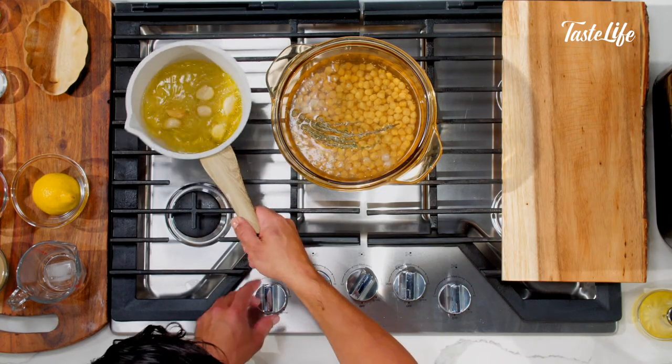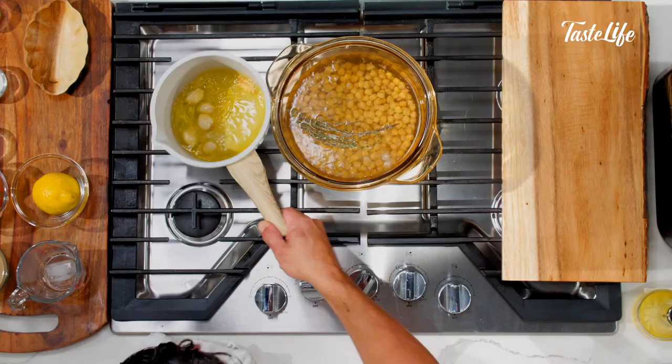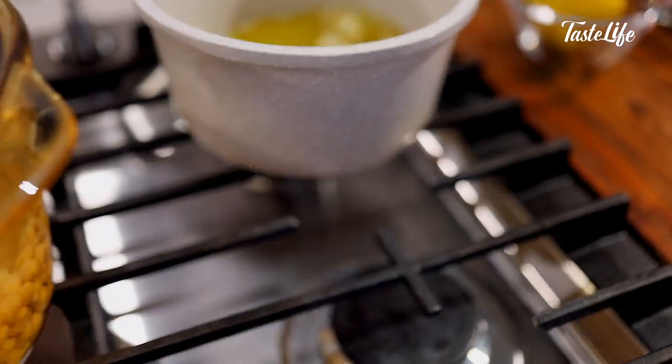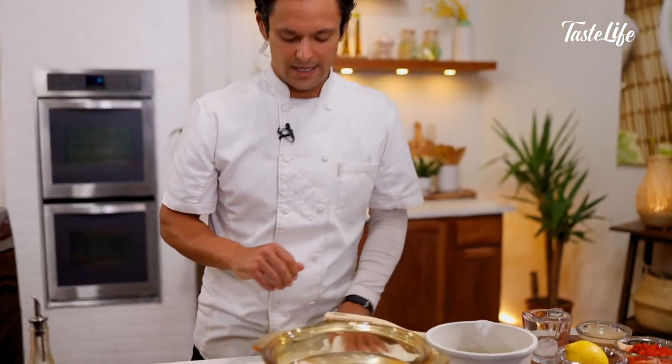My garlic is getting toasty in here. I turned down the heat — I don't want it to burn by any means. So I'll kill the heat at this point and reserve it on the side.